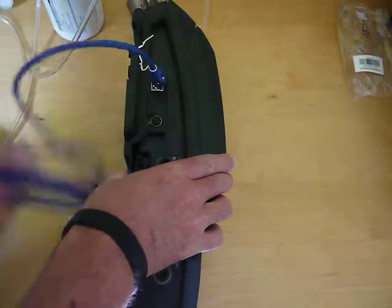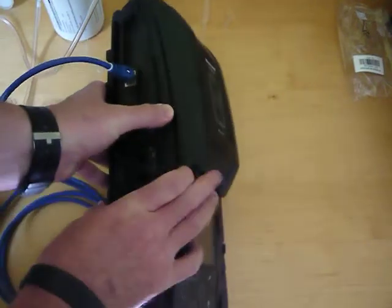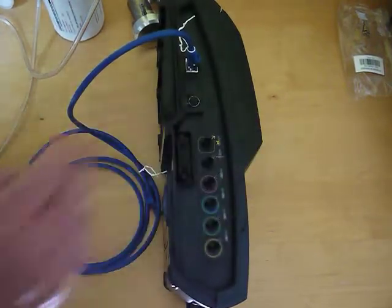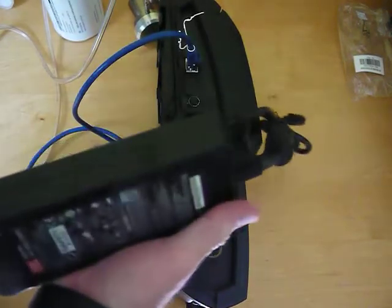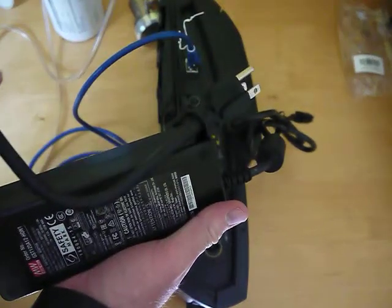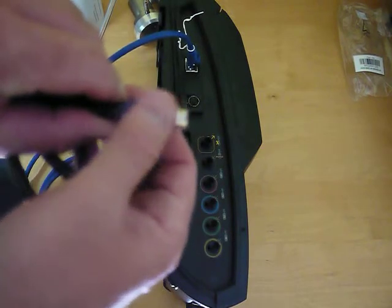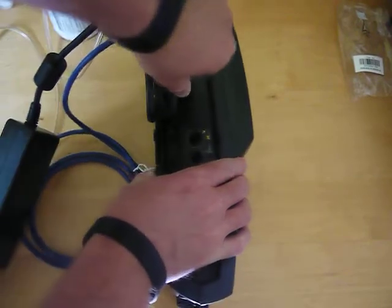Plug this in — this would go to your computer on the other end. The next connector is for the power supply. You'll have something that looks like this, and with the power plug, there's a flat side to the connector and this goes at the top, so it only fits one way. That plugs into place.